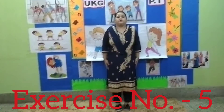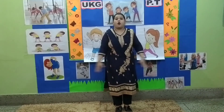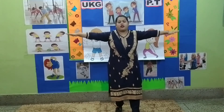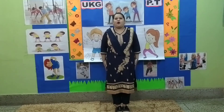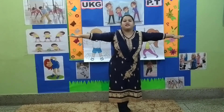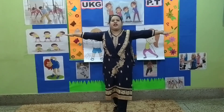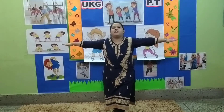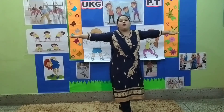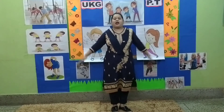Stop. Exercise number 5. 1, 2, 3, 4, 5, 6, 7, 8. 8, 7, 6, 5, 4, 3, 2, and 1.